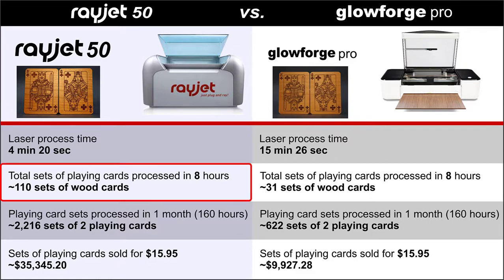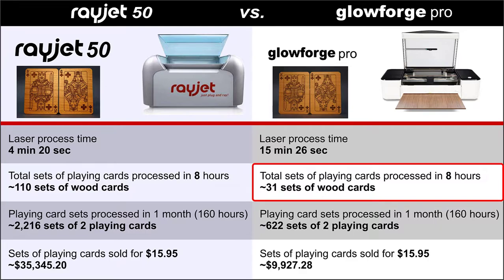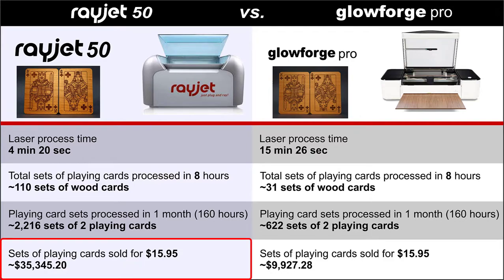Now let's take a closer look at the numbers to determine the return on investment for each machine. With these process times, the Rayjet has the potential to produce around 110 sets of playing cards in eight hours of operation, or around 2,216 pairs to be run in a month with 160 hours of process time, versus the Glowforge, which has the potential to produce around 31 sets in eight hours and around 622 in a month. With these numbers, we can assign a fair price to this product to determine possible revenue generation.